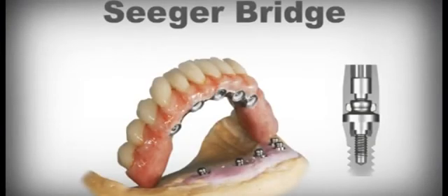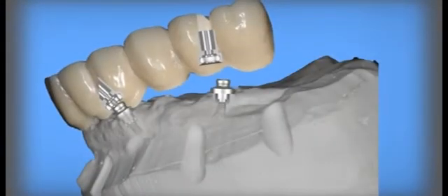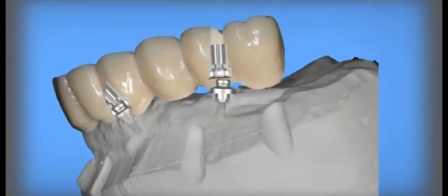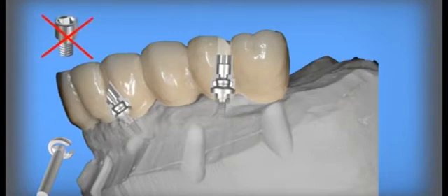The OT Equator Technique in Fixed Seeger Bridge Prosthesis simplifies and solves many problems. The divergence of the implants is transformed from a problem to an advantage. During the insertion of the prosthesis, the divergences are taken advantage of and interlocking connections are created. In many cases, the Seeger spring alone without the support of a screw is enough to fix the prosthesis to the implants with practical and aesthetic advantages.